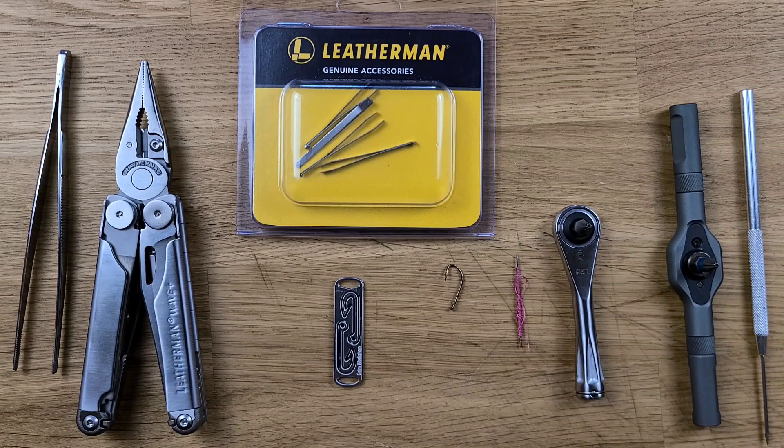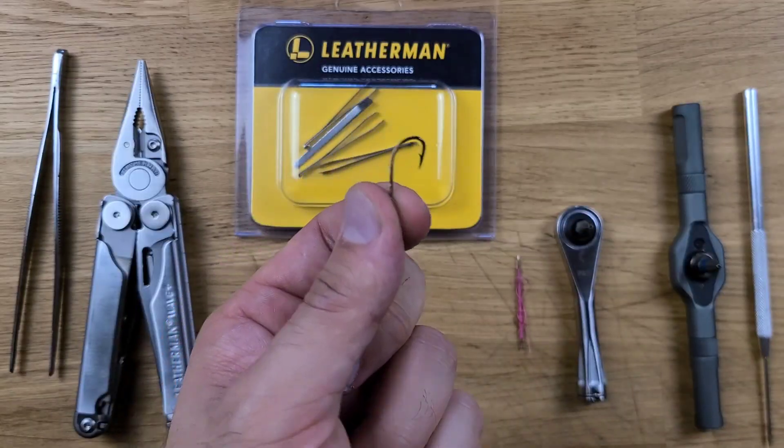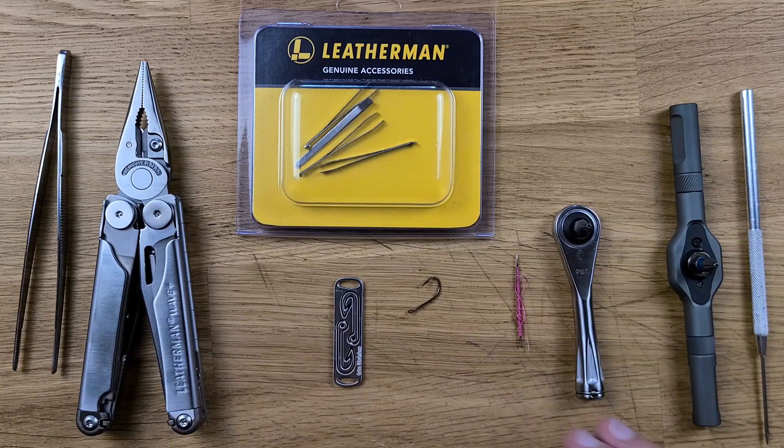Some of the things I tried off camera prior to making this video weren't 100% right. I do believe that I have a way to store at least one to two full-sized hooks in the Leatherman Wave, but this particular hook wasn't successful and I'll explain why. We are going to revisit this.